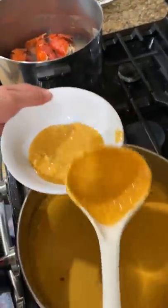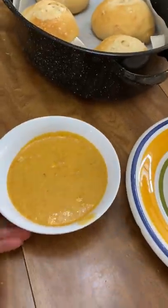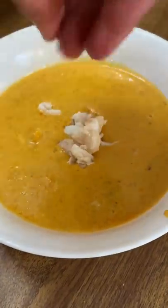Any dish that's a paler color of what it's supposed to look like, I stay away from. Because that usually means it's been drowned in cream or milk or something that's gonna ruin my stomach and my day.